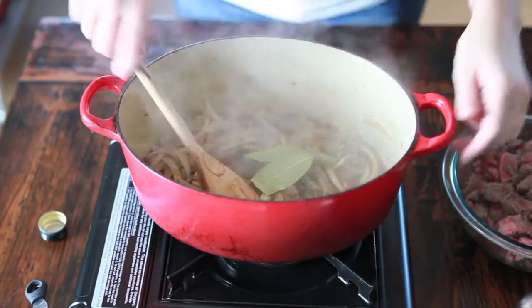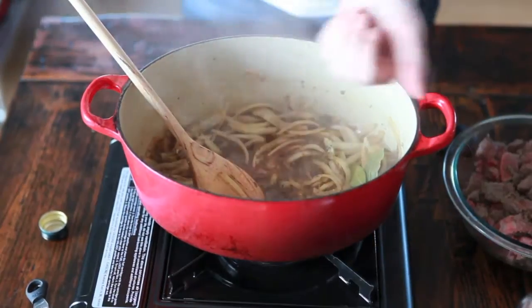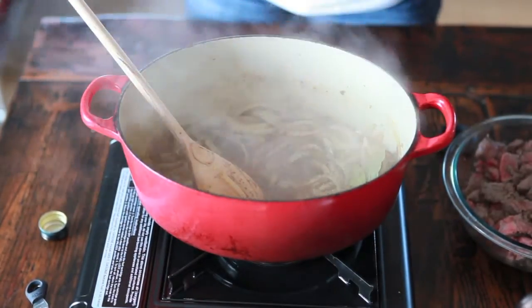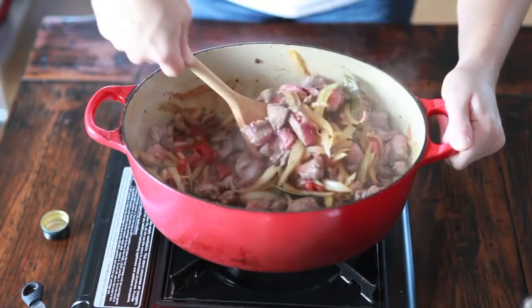Add in all the seasonings — the bay leaves and all those dry seasonings and salt — then add the tomatoes to the stew and add back in the stew meat at this point.